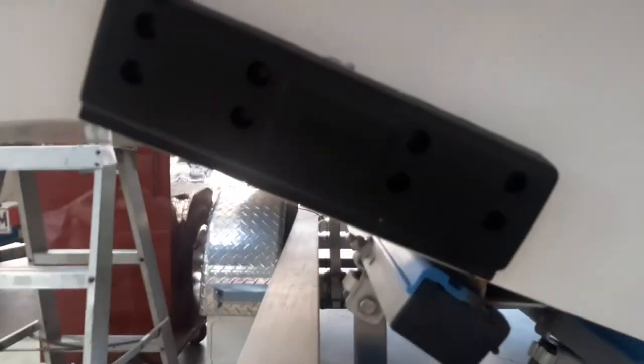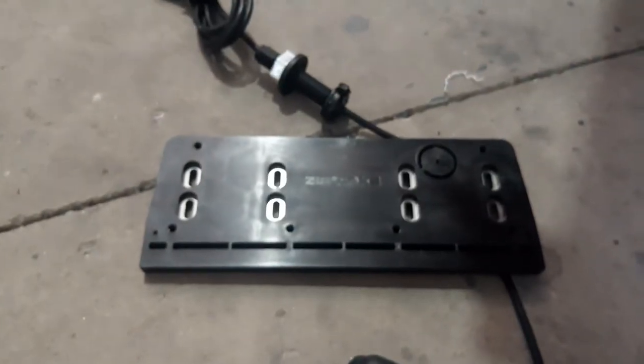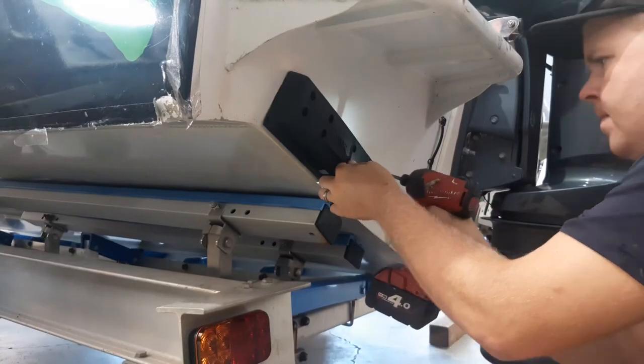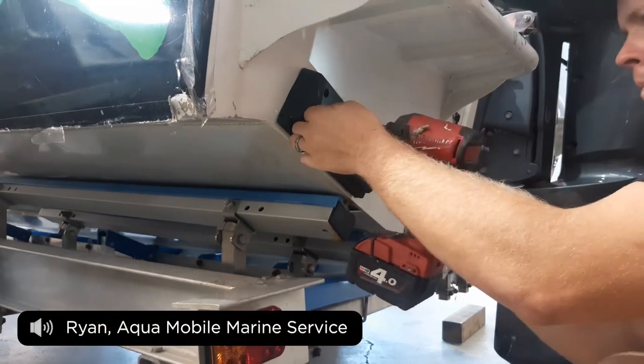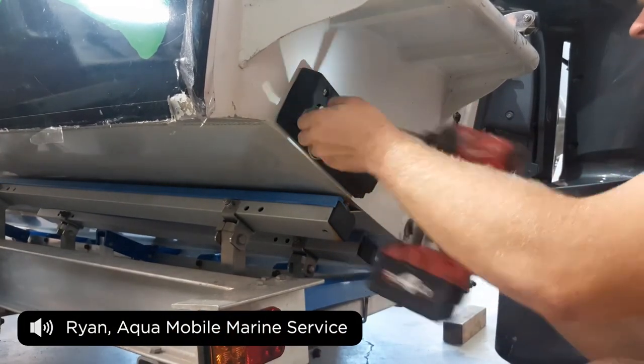Here we are today up at Aqua Mobile Marine and we're going to replace a pair of these with a pair of these, using a pair of these.